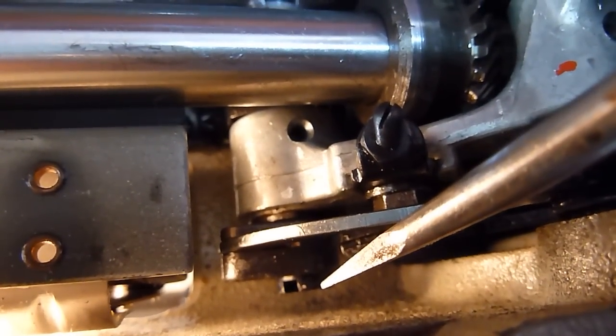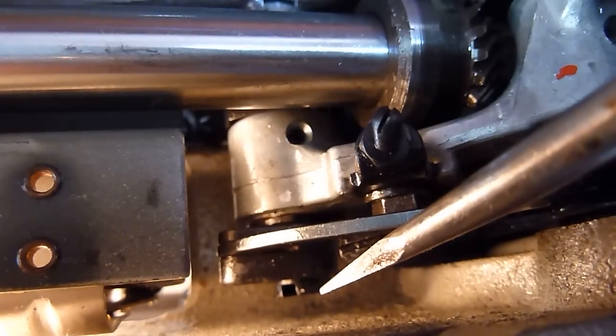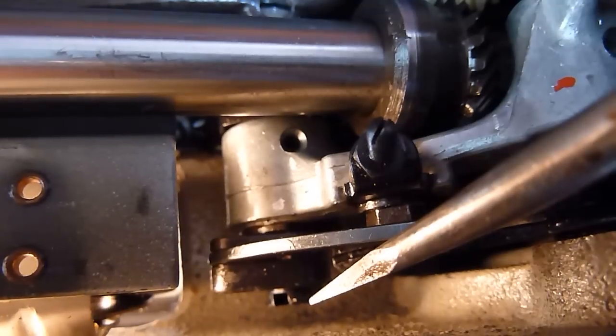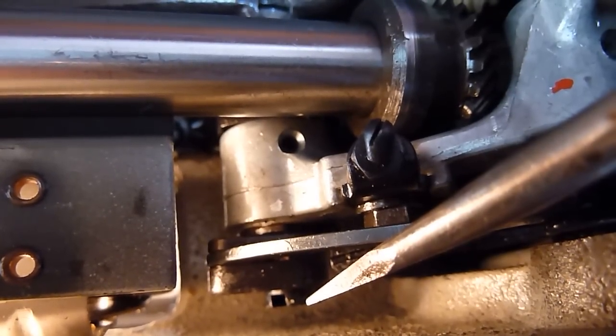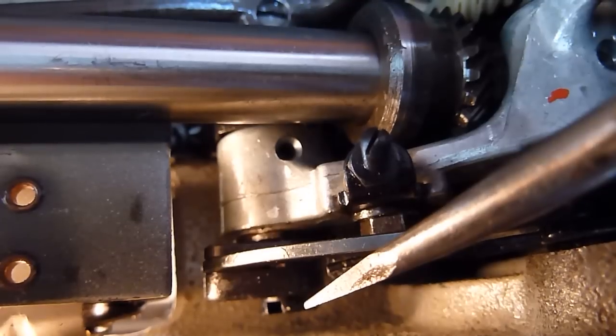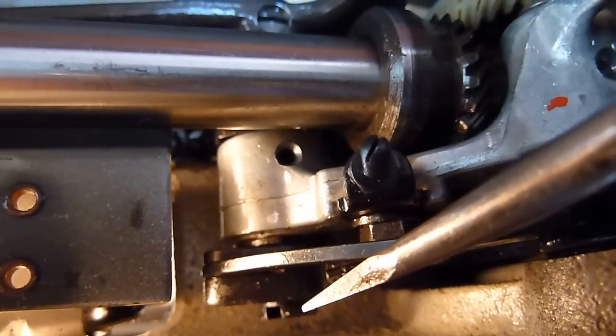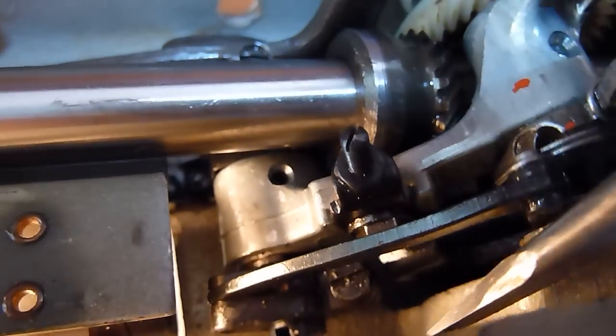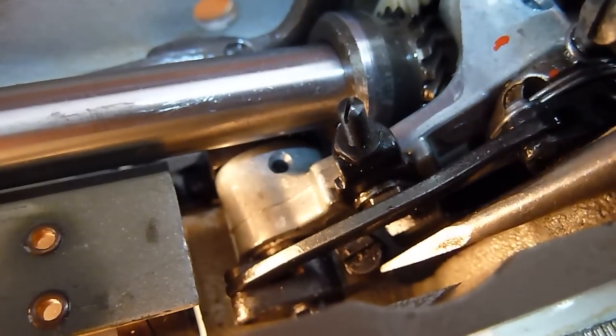This screw here — you stick a screwdriver in sideways from the top and pry it back and forth. That centers the zigzag motion to give you a straight stitch. Move it back and forth until you have a perfect straight stitch with no pulses left to right, then lock down that screw.